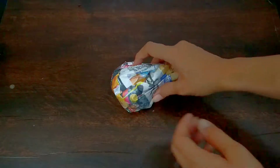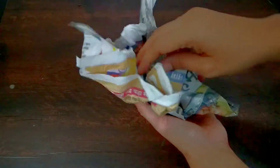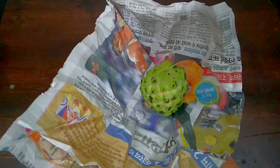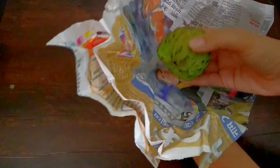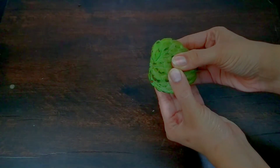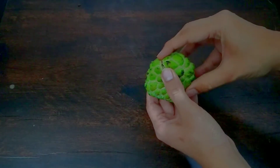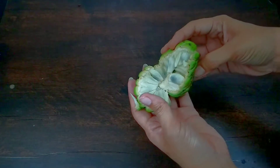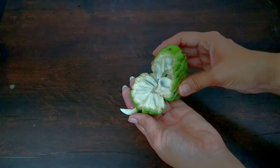It is just going to taste amazing. After one day, my custard apple is very good. You can see how soft it is. When I kept it, it was tight and hard. This tip works for banana and papaya. You can use it for a lot of fruits that are not yet ripe.